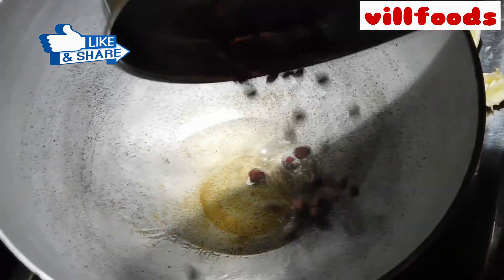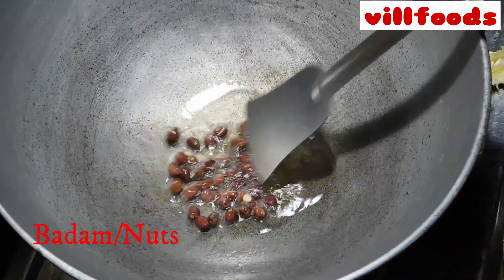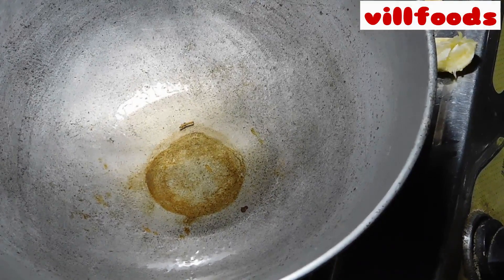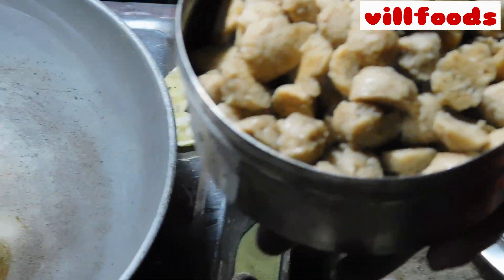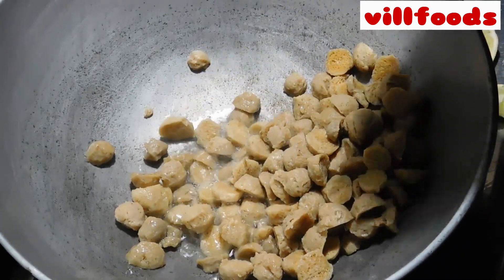After making the bread, we will cook in the water. It is not good to overcook in the water. We will cook in the water carefully.